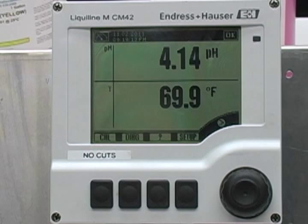To illustrate the pH meter calibration, we will be using a Liquiline M CM42 made by Endress and Hauser. To get a better understanding, let's go over the basics of pH and calibration first.